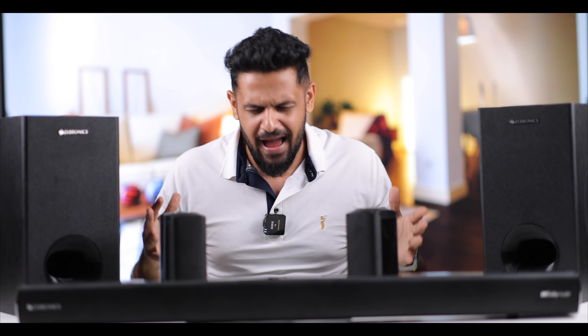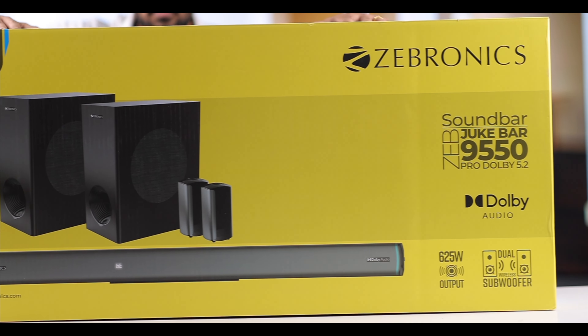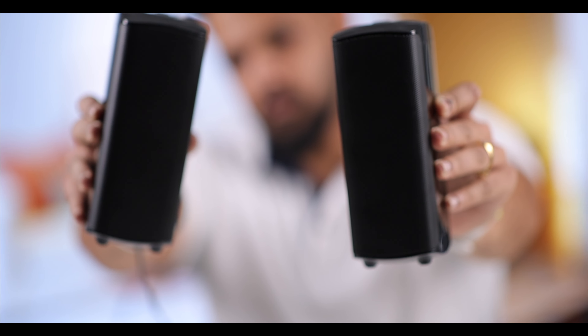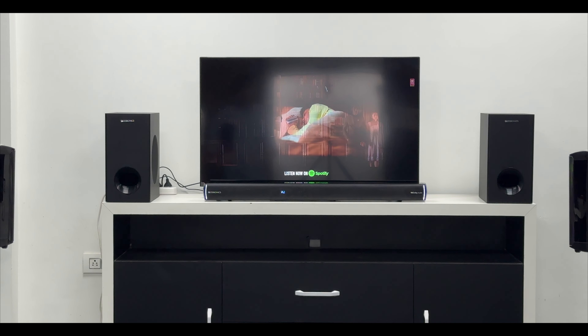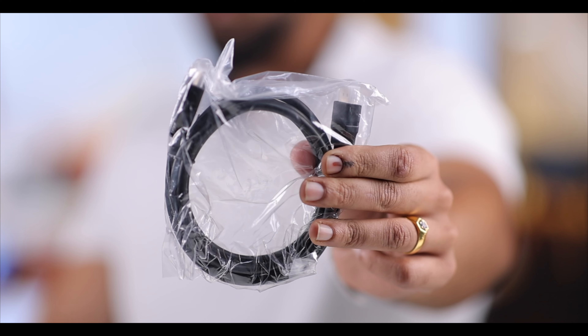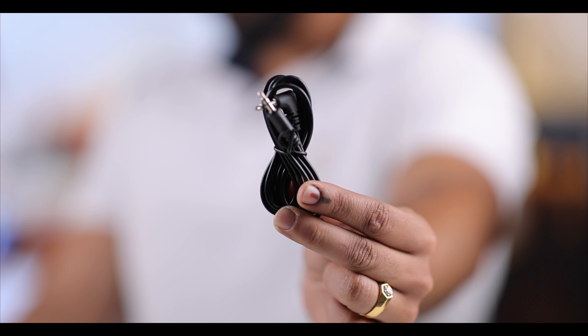In the box, you get two base subwoofers, two satellite speakers, an adapter, and the main soundbar. You also get a remote control, a wall mounting kit, cables, an HDMI cable, paperwork, and an aux cable. That's what you have in the box.